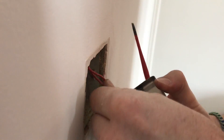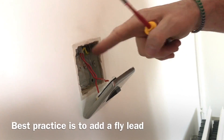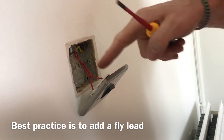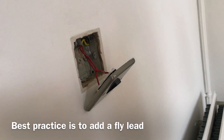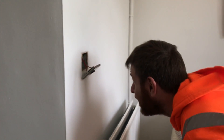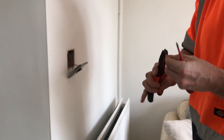However, we can't just leave it like this. We need to run a little earth wire going from the earth terminal there into the earth connection. That just needs to go up into the corner there, so we'll just double it back.